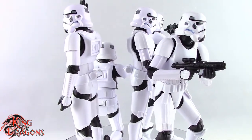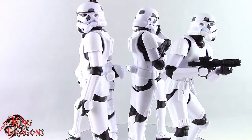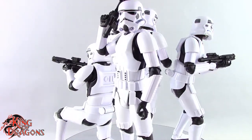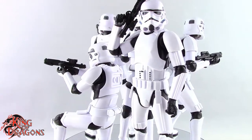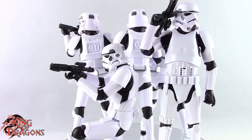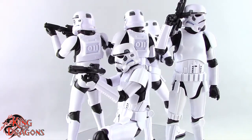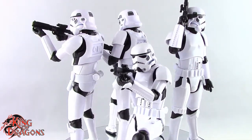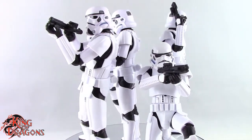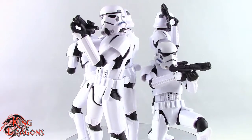With that being said guys I'm King of Dragons 5000. Don't forget to like this video, leave a comment, and subscribe to my channel. Check out all my other action figure reviews as well as all my other Star Wars Black Series videos — hopefully you'll find them informative. If there's a figure you'd like to see me review, let me know in the comments and if it's in my collection I'll definitely have a look at it. Check out my Instagram account for new and exciting action figure photos, and ring that bell to be notified every time I upload a video.